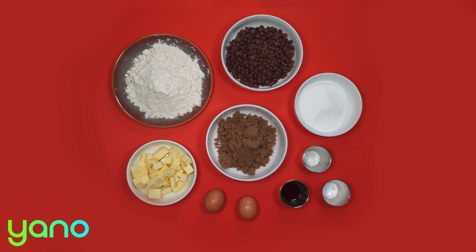In a bowl stir together the flour, bicarbonate of soda and salt. Set to one side.